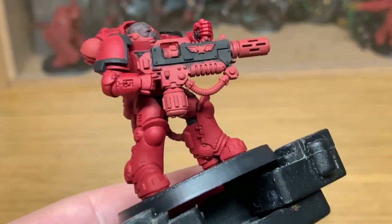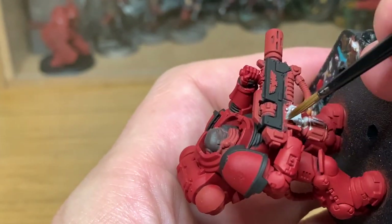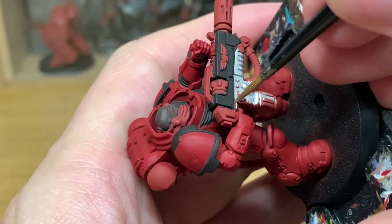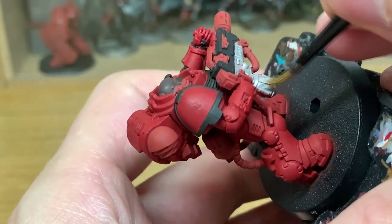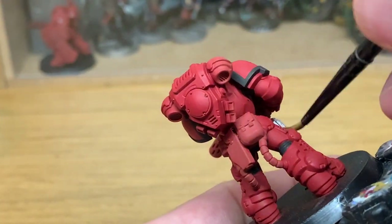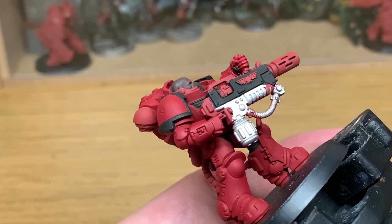Now we're going to be working with Vallejo Modeler Chrome. I'm going to be using this to do the other parts of the melter rifle and some parts on his respirator too. The respirator itself has got plenty of tubes down the side, so you can do these in a variety of colours. For ease I'm just going to be doing them using the Modeler Chrome and then a wash. The chrome gives it a nice base colour — it's a lovely colour to have on all the weaponry.